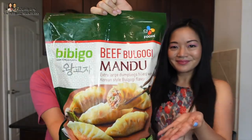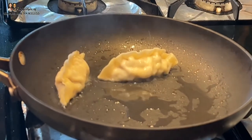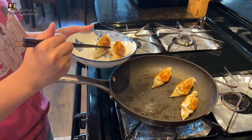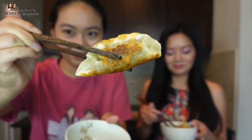The next thing we're trying are these beef bulgogi mandu — also from Bibigo. We were so excited when we saw these at Costco: bulgogi marinated meat in dumpling form. You hand-fry these in a non-stick pan for about eight minutes, turning each side every couple of minutes until golden brown. They look nice and golden brown on all sides — she did a good job. The oil was splattering, so I was stepping further away and using the zoom feature on the camera.